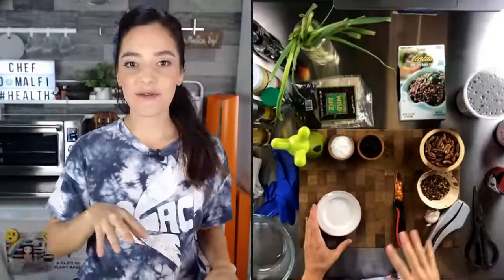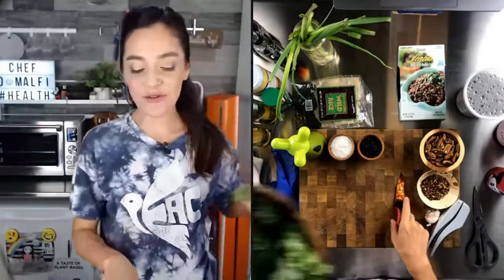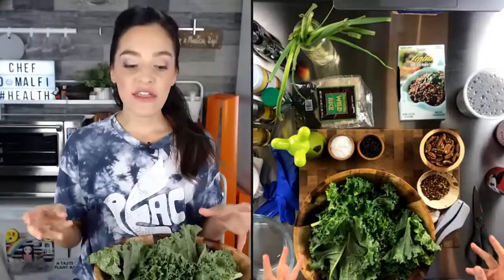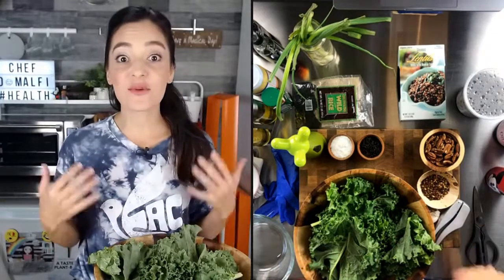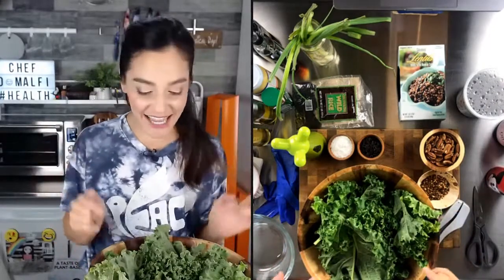The first thing I want to do — I'll do a split screen so you can follow along with me — is I'm going to start by working on our kale. This is a wonderful recipe that actually contains cooked wild rice and cooked lentils with a marinated kale. It's actually raw kale that we're going to massage with a little olive oil. It might seem a little funny, but let's get right into it — we're going to give this kale a massage.